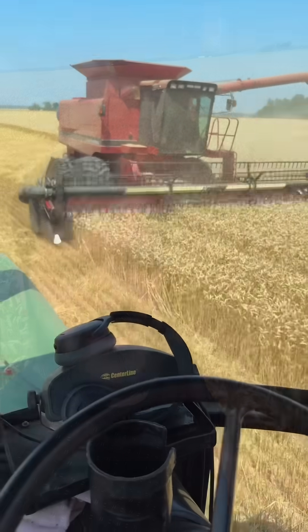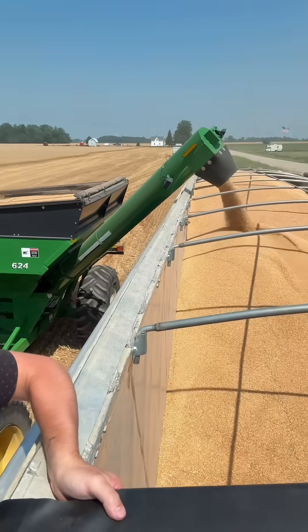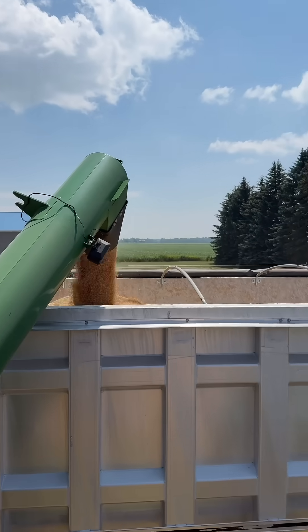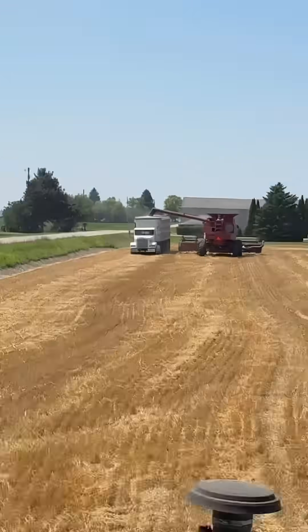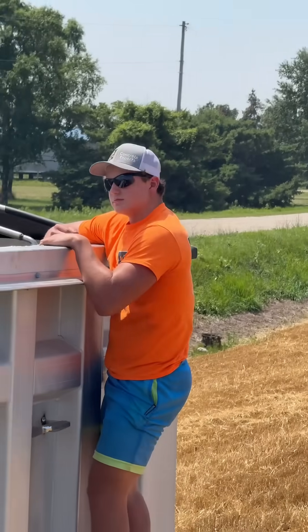This is what unlimited mushrooms looks like. Here we're harvesting a field of wheat so that we can make some wheat grain spawn and grow some mushrooms. The combine fills up the grain cart, and the grain cart fills up the semi truck. That cool dude right there is my brother John, and he's making sure that the truck is filled up evenly.